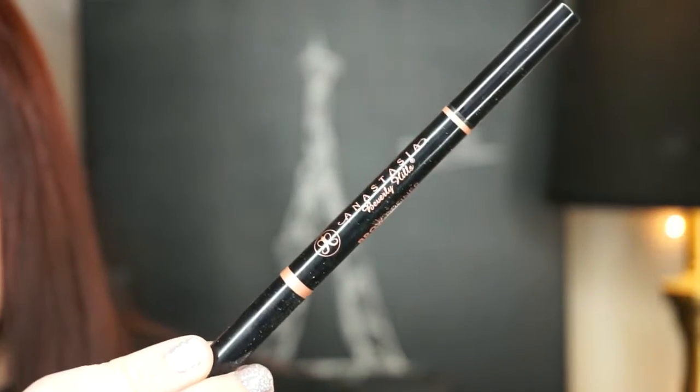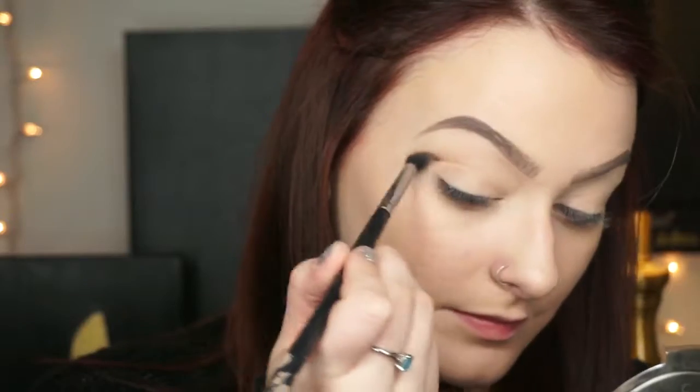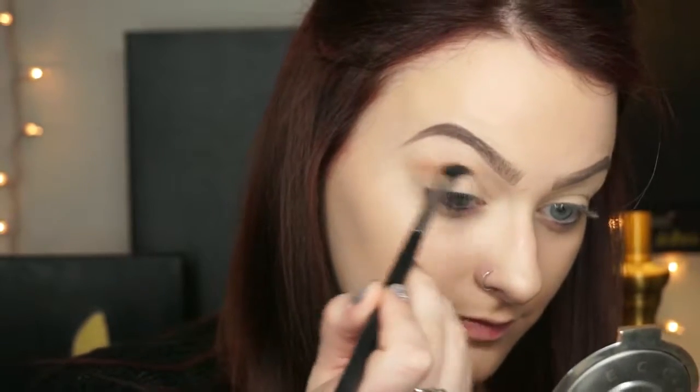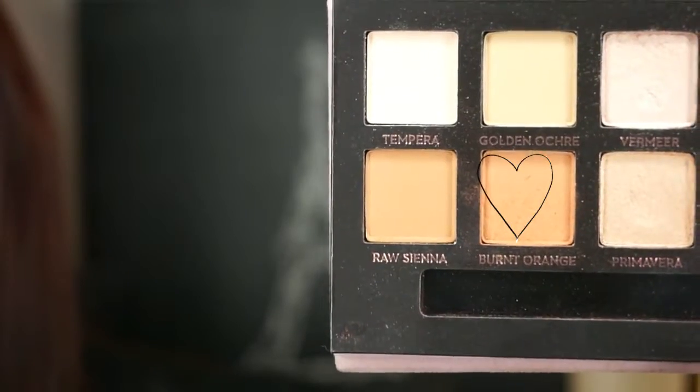First I started out with my Becca Aqualuminous foundation and filled in my brows with my Anastasia Beverly Hills brow definer in the shade dark brown. Next I'm going in with a light peachy shade from the Kat Von D Shade and Light eye palette, taking that on a Sigma E40 and lightly blending that into my crease — this is going to act as our transition shade.